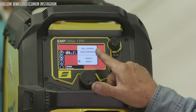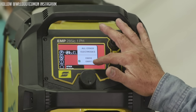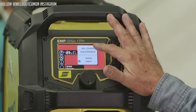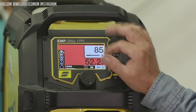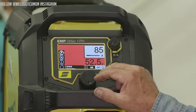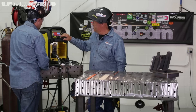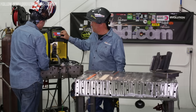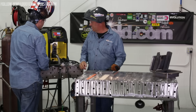We have the 6010, 6011 or cellulose rods setting and the all other rods setting. When we go back to do our 7018 we need to make sure we come back and set that correctly. Machine always defaults electrically cold. I already have it on 85 amps, open-circuit voltage. We're ready to go.